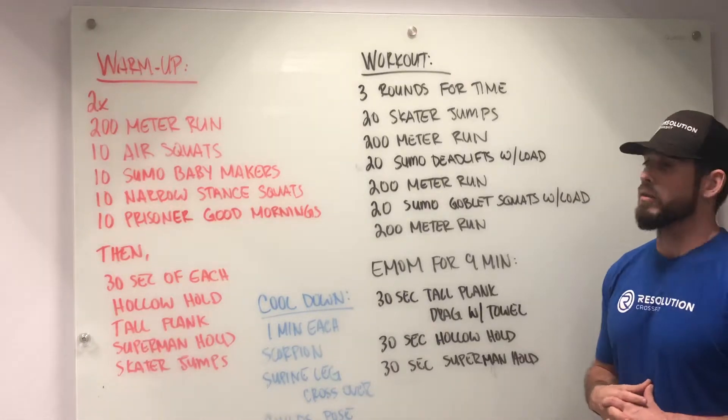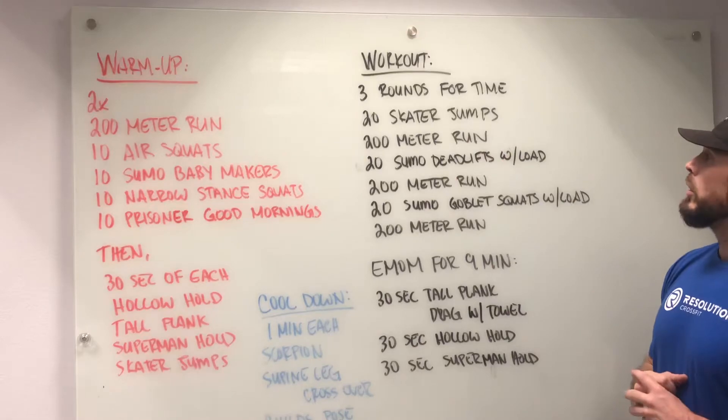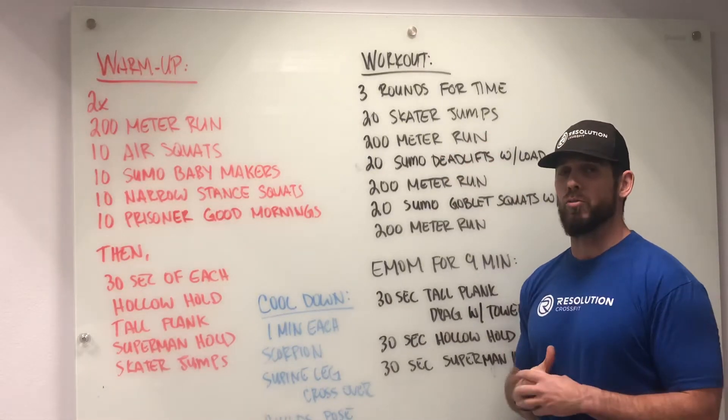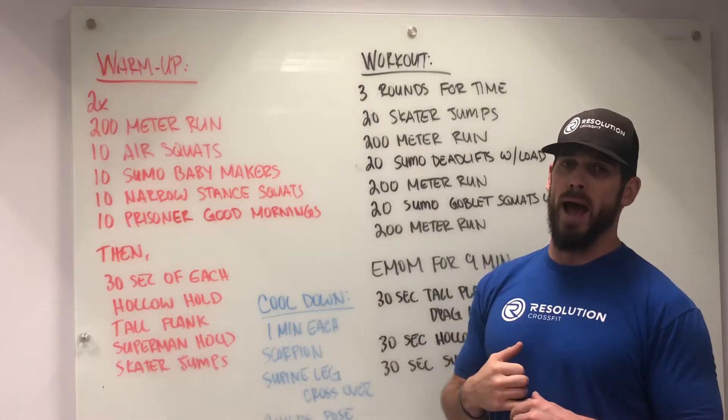Going on to the next part of the workout itself, we have three rounds for time: 20 skater jumps, 200-meter run. For these runs, if you don't have a distance of 200 meters measured out, you can do a 30-second run out and a 30-second run back.